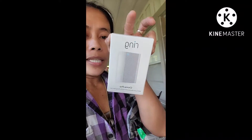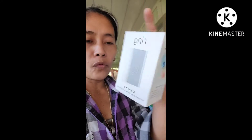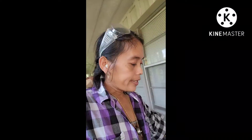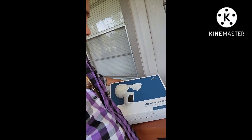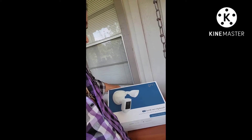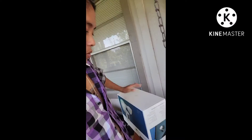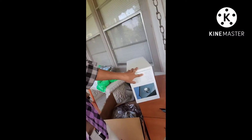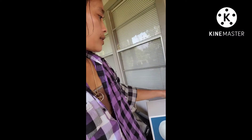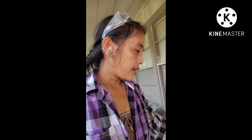I want to show you some camera. We get some extended Ring Chime Pro for extended Wi-Fi for Ring devices. I'm ordering from Amazon — I got the Ring Floodlight Cam Wired Pro camera with 3D motion detection. This is the inside of the box — we're gonna install it today.